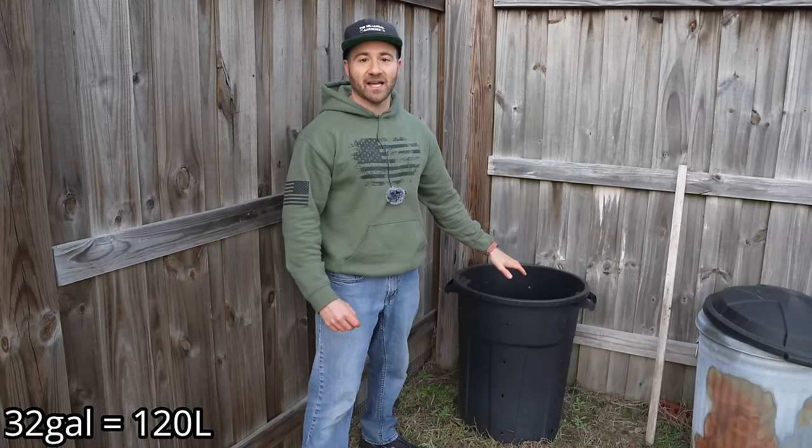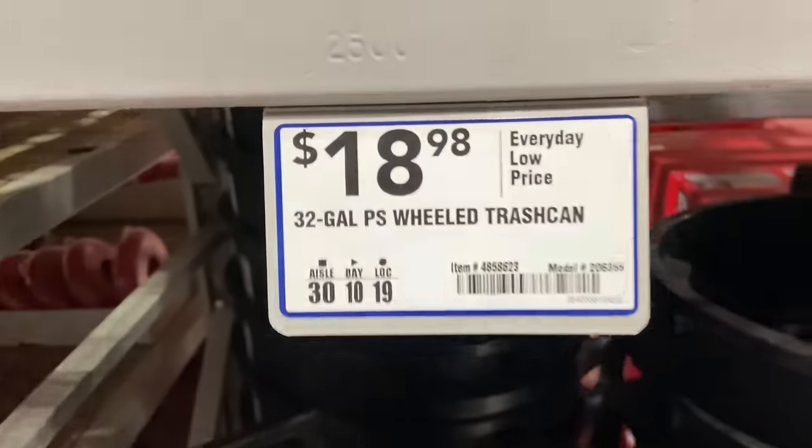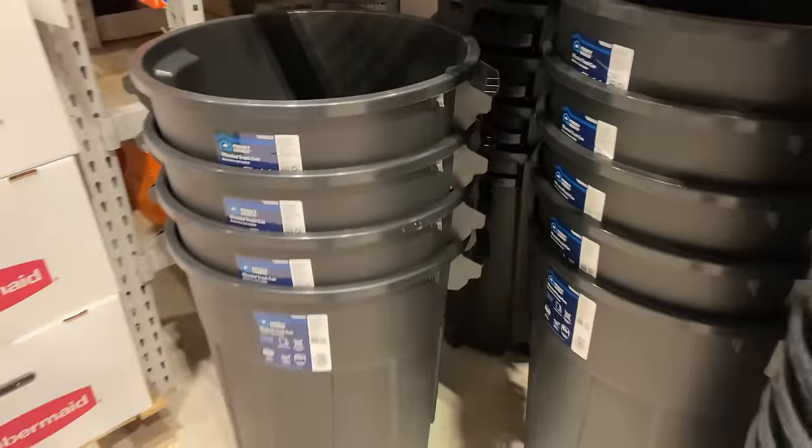The final question: with inflation being so crazy over the past couple of years, is this still legitimately a $25 speed composter? I went to Lowe's to check out the trash can aisle. This is a 32-gallon trash can, and I can't believe it — these have somehow gotten cheaper than when I bought mine. It's less than $19 now, and you get another 5% off with your Lowe's card. Something actually got cheaper this past year — a little bit of deflation! So you can now build yourself a sub-$20 composter.